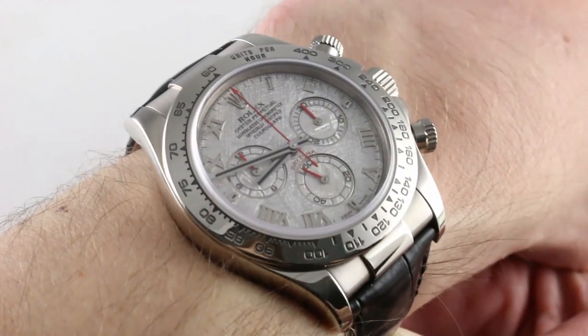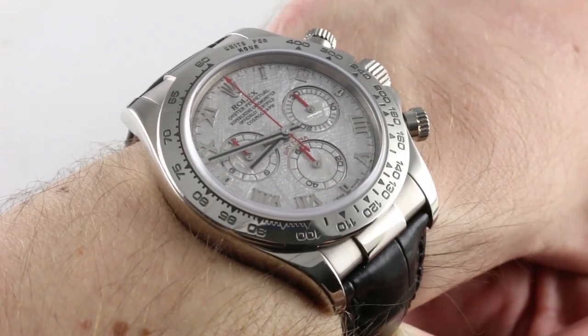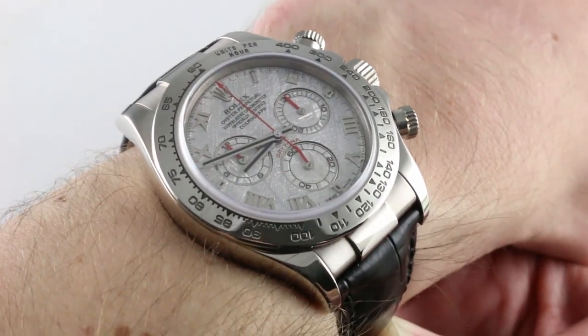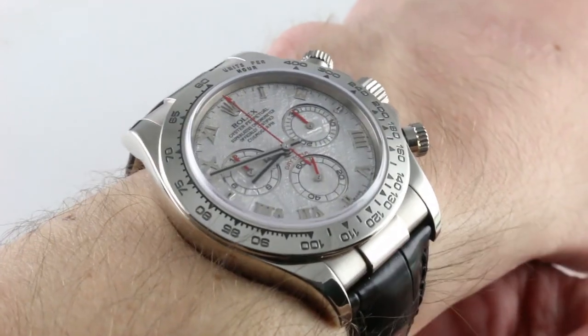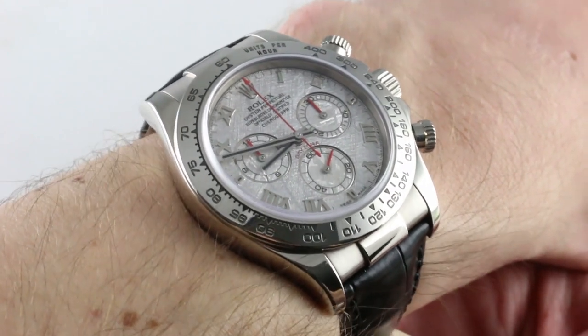The watch on my wrist represents a late F-series, so roughly late 2003, early 2004 Rolex in-house caliber Daytona. 40mm in white gold, it's hefty considering a large part of its surface area is the rubber strap.